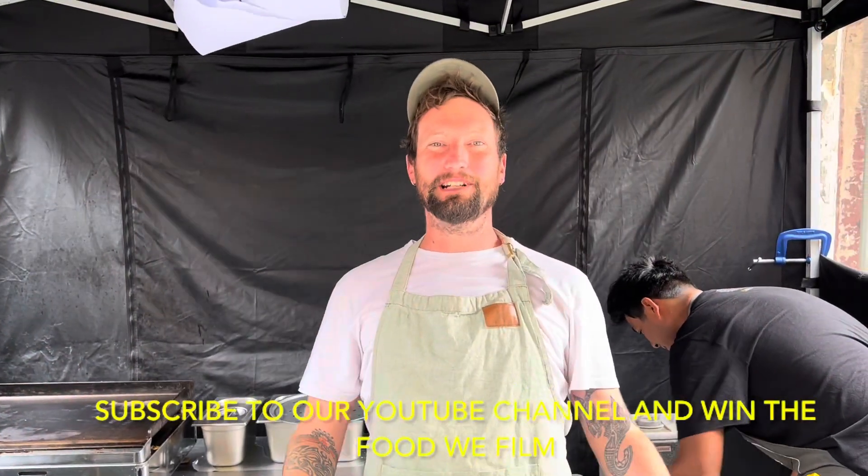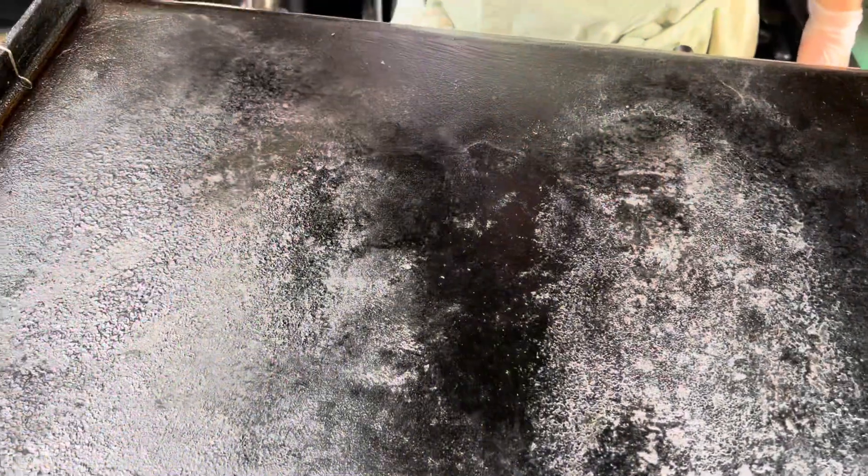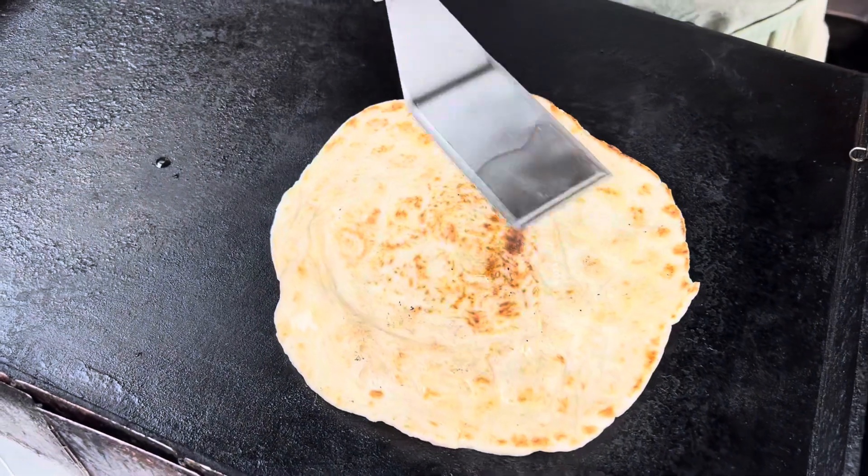Hey guys, welcome to Locky's. We're gonna make some flatbread wraps for you today. We start by toasting one of our flatbreads on the grill with a bit of ghee to get it crispy.